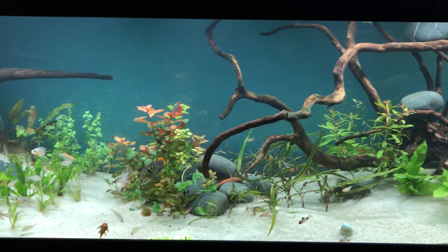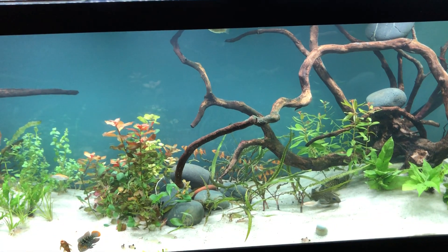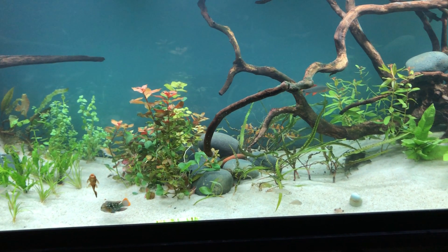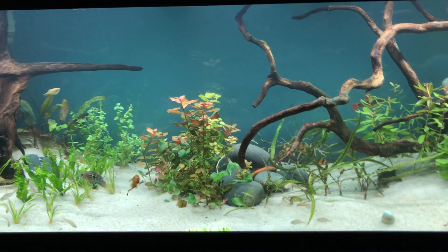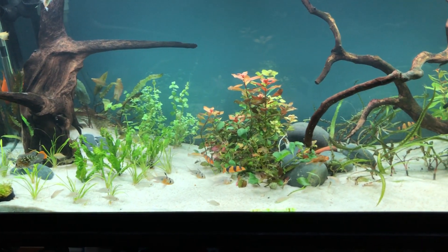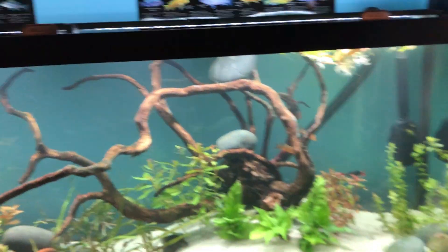The tiger barbs have been moved down here for now with some African cichlids. The African cichlids in here aren't too aggressive — they're the OB peacocks. The clown loaches in here are a bit more skittish because the tiger barbs aren't there to school with them, but that's okay, they'll come around. They don't really like a camera in their face.